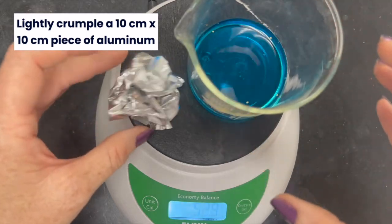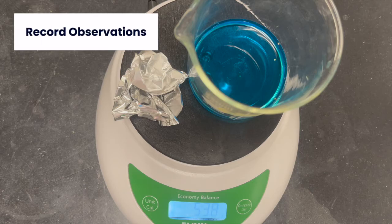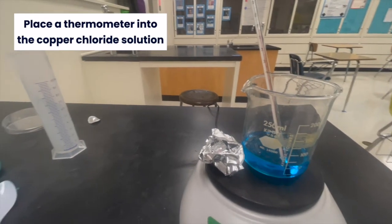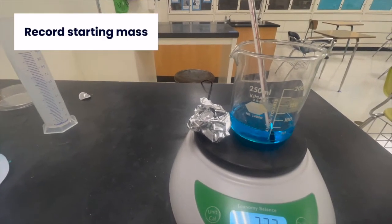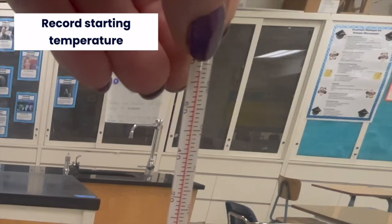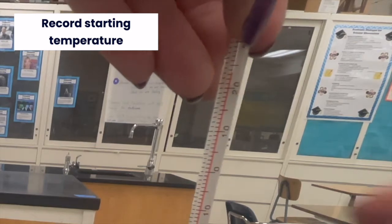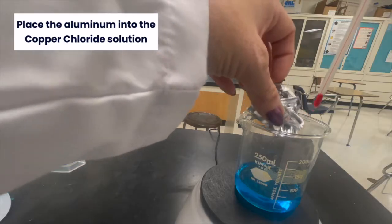Lightly crumple a 10 cm x 10 cm piece of aluminum. Place a thermometer into the copper chloride solution. Then place the aluminum into the copper chloride solution.